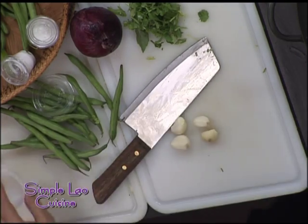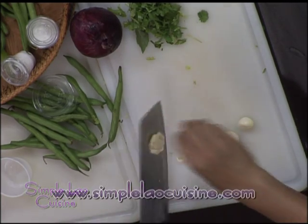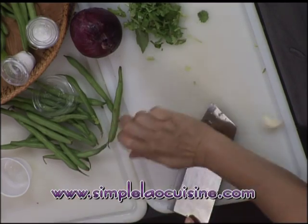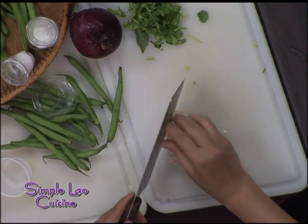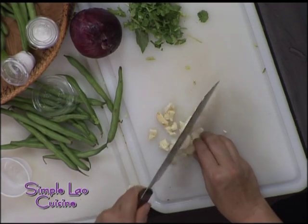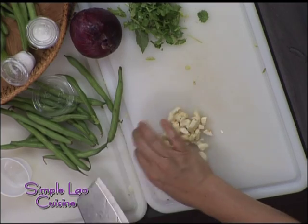I need four cloves of garlic. It's kind of a little bit too hot. I will remove my wok a little bit. You can add more if you like. I add a lot of garlic in my cooking — it's very good for you.